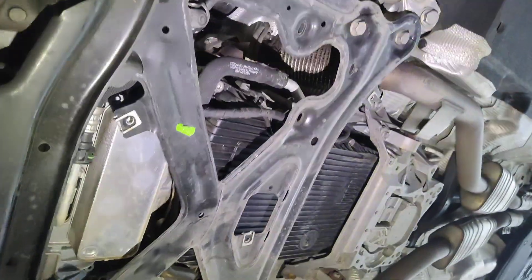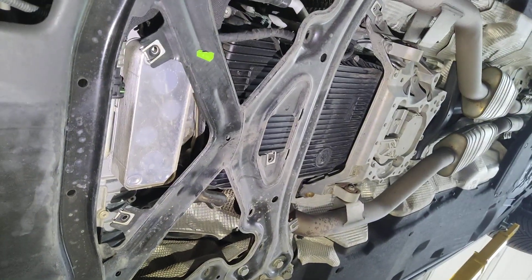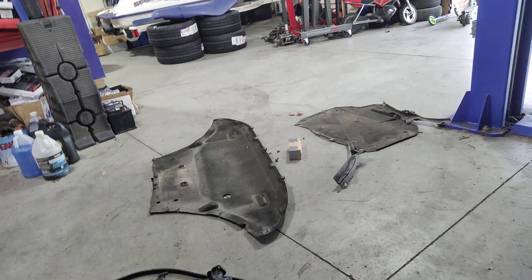There's your plastic transmission pan with filter. I'm gonna put the belly pans back on, let it cool off, top off the fluids, maybe take it for another spin, and it should be good to go.